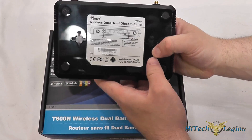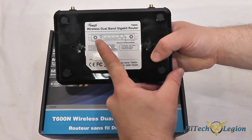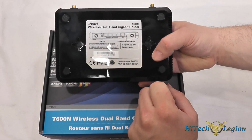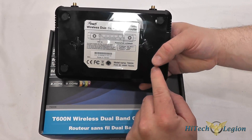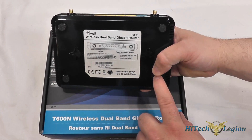On the bottom of it we have a chart that shows what the back panel does and some FCC information, as well as the model number and brand. You've got two sections here for wall mounting the router, and you've also got four rubber feet on the bottom to keep it from sliding around if you choose to put it on a desk.